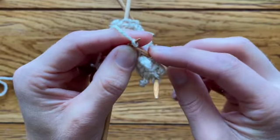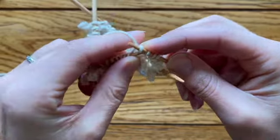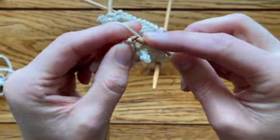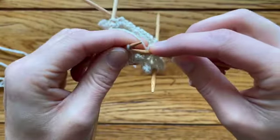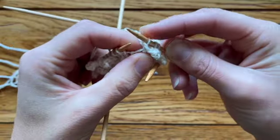On it goes. Now bind off: knit one, knit a second, bind off one; bind off two; bind off three. Before binding off number four, twist that stitch through the back loop to close the hole, then bind off number four — and there we go.